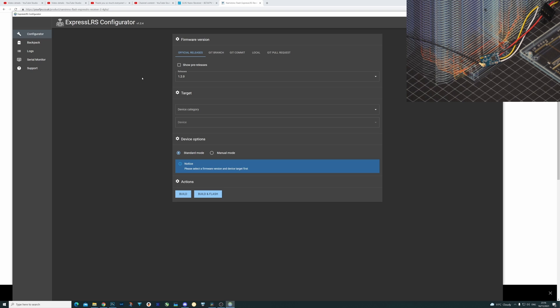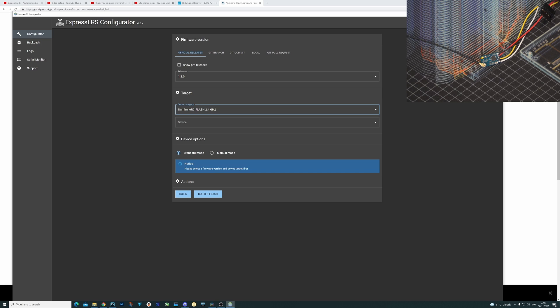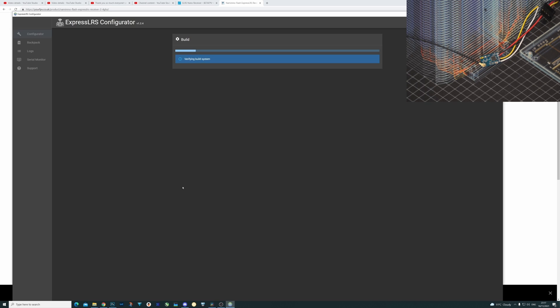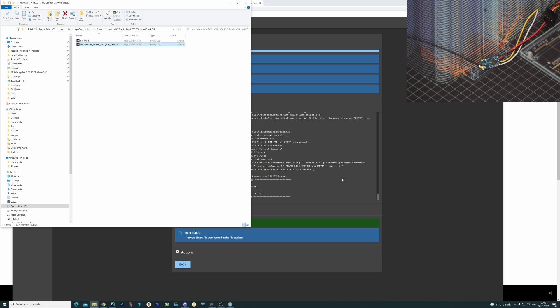The next thing we'll do is flash it with firmware and test it's working. I'm going to do it via Wi-Fi as I find it's just simpler overall. So we go to the ExpressLRS configurator, select version 1.2, select device category, Namimno Flash 2.4GHz — and we say it is the Namimno Flash 2.4GHz ESP because this one does have the ESP chipset. We select Wi-Fi as the flashing method, enter the binding phrase, enable telemetry, and hit build. We'll let it do the build process and then get it plugged in to test it updates as expected. The firmware has built successfully.